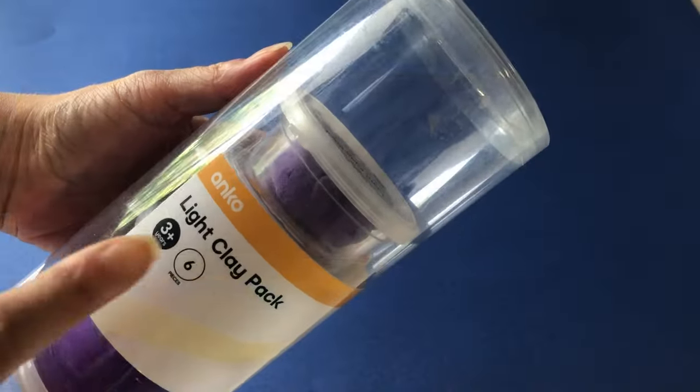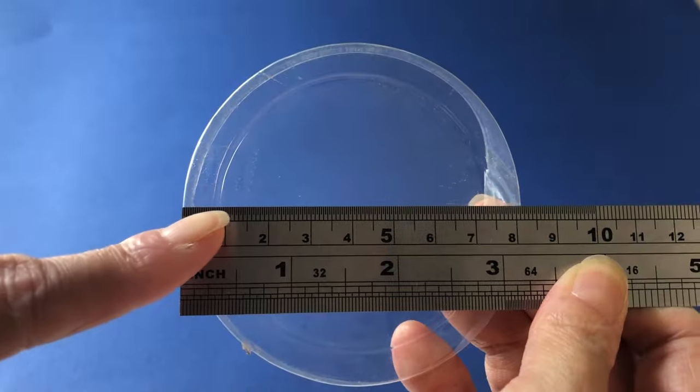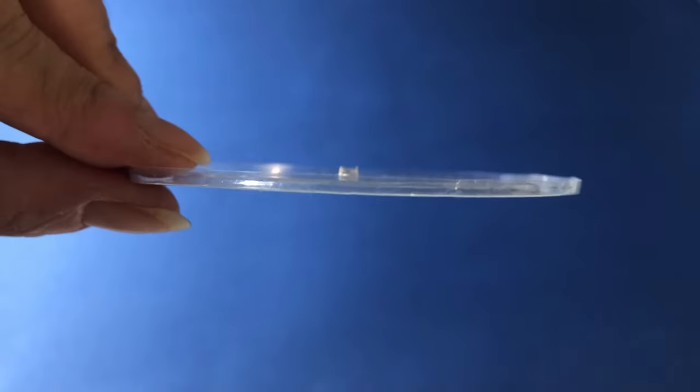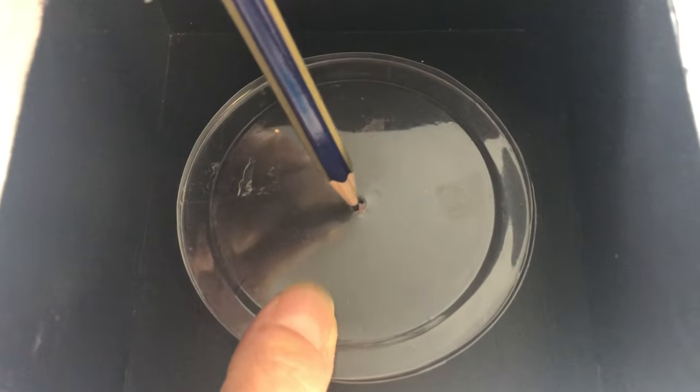Take the circular plastic lid from an air dry clay container to use as the glass turntable plate — it has an 8cm diameter. Trim down the rim and make a hole in the middle, then center the plate inside the microwave.